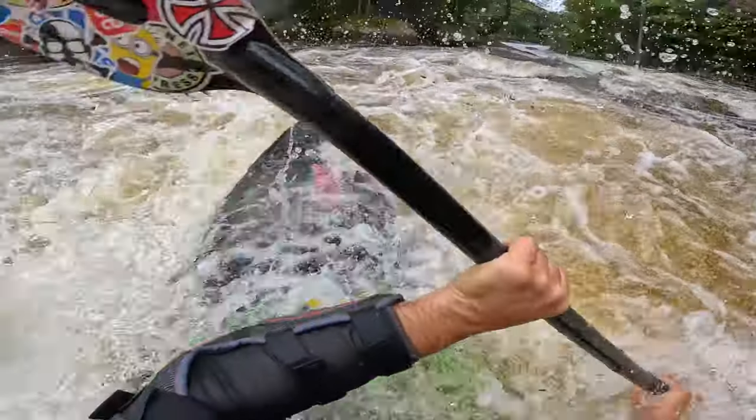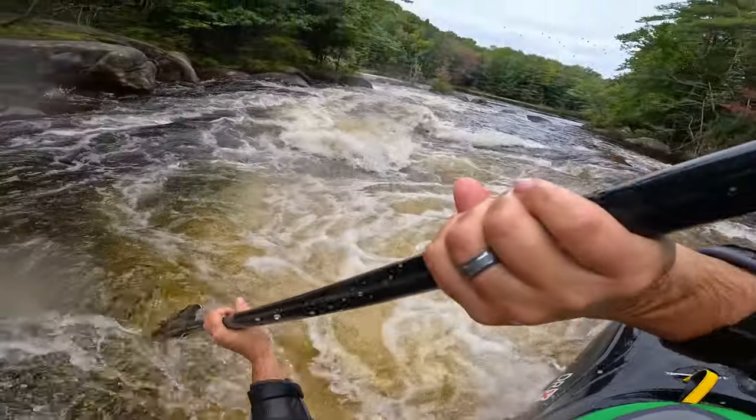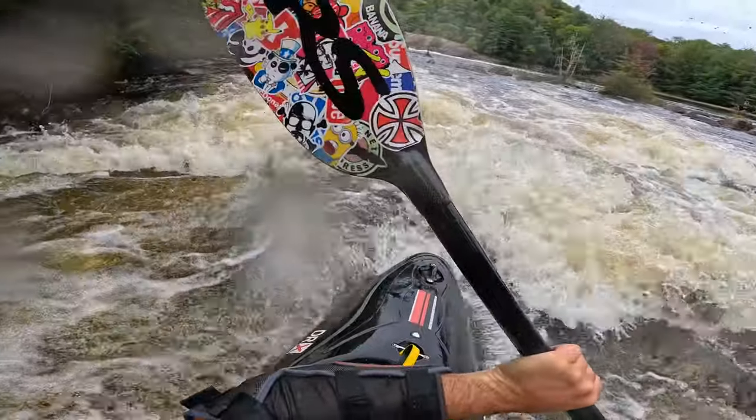Is there something it just doesn't do well? Any time you paddle a full-on displacement boat built to be a mink tank like this, you're going to leave some sportiness on the table. It's not super fast because it has so much rocker, and it's a big boat — you kind of feel that. It makes mandatory moves really fun and easy, but you probably aren't going to find yourself catching extra eddies or doing attainments, because it's sort of a tank.